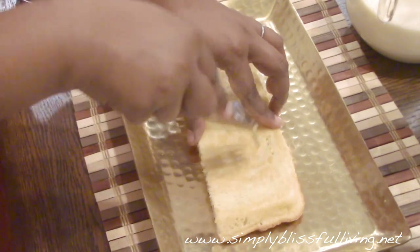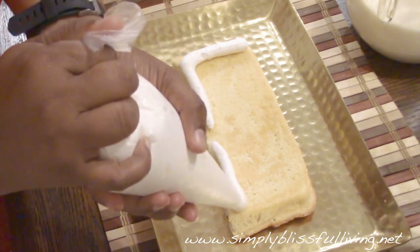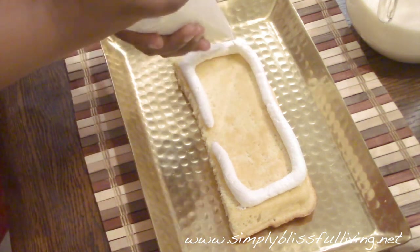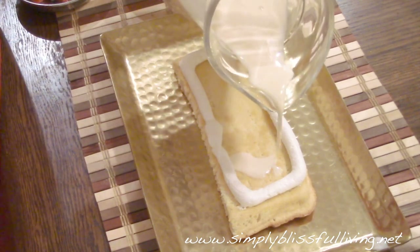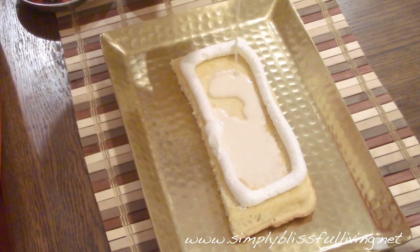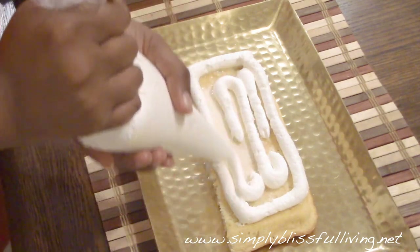Or you can do what I did — I made a layered cake, so I cut it into four equal parts, then pricked each piece. To stop the milk from flowing out, I made a wall of whipped cream around each piece. This helps the milk not spill out and stay contained within that area, and then I poured a little bit of the milk mixture onto each layer.